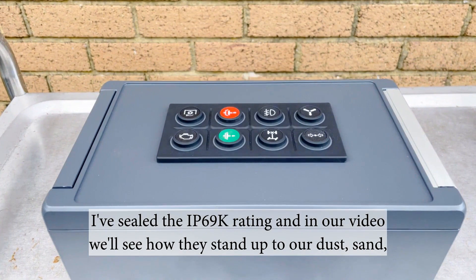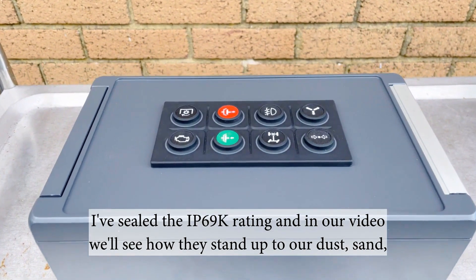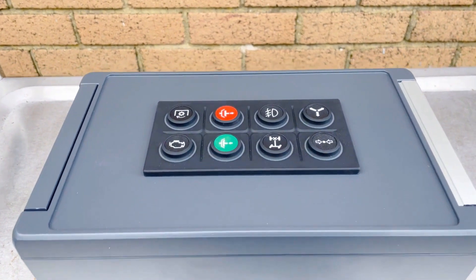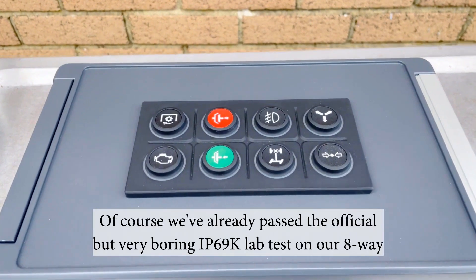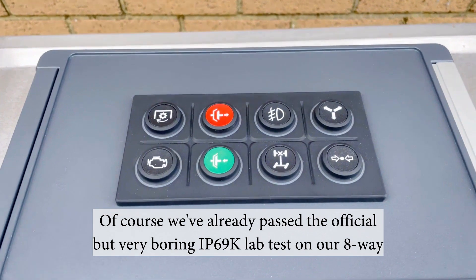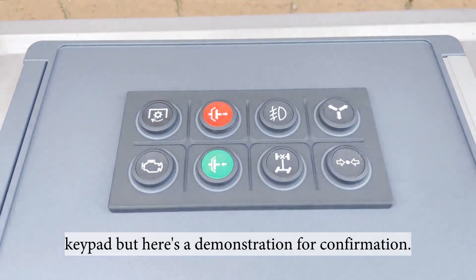These are sealed to IP69K rating, and in our video we'll see how they stand up to our dust, sand, mud, water, and the jet wash. Of course, we've already passed the official but very boring IP69K lab test on our 8-way keypad, but here's a demonstration for confirmation.